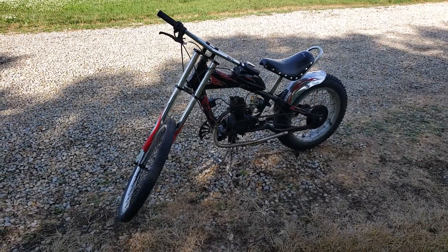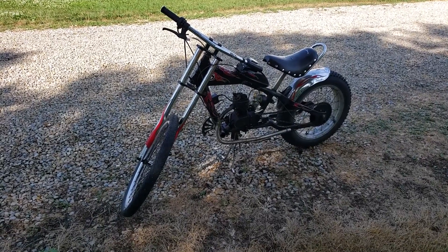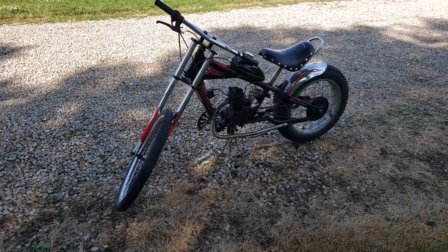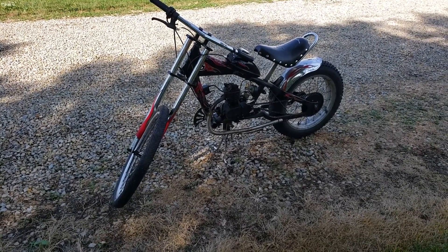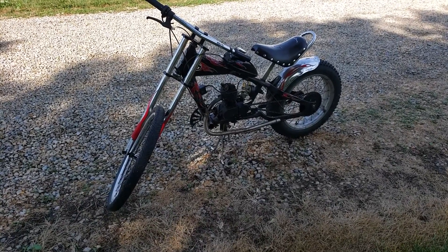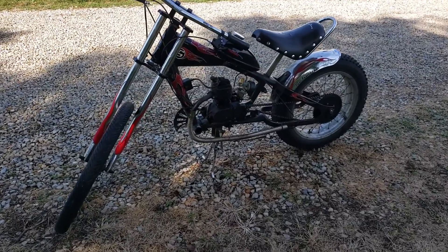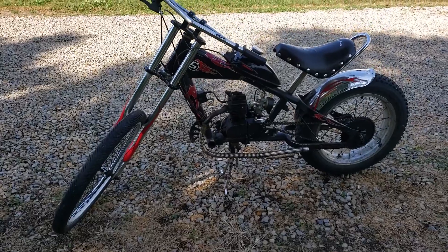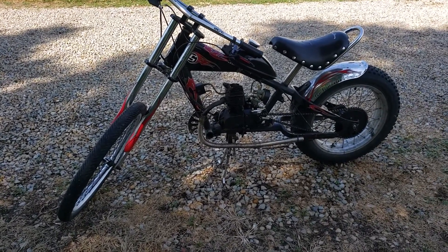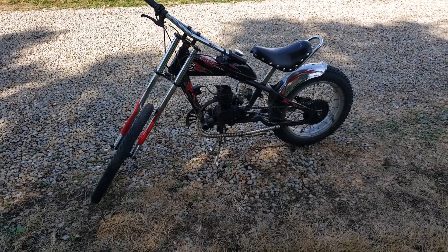Today we're gonna have a bit of a different video about a new project that we're working on. This is a Schwinn Stingray, and the Schwinn Stingray is a pedal bike — a bicycle. You can also put a motorized kit on it. It's actually one of the preferred models that people put these motorized kits on, and you can get different sized motor kits. These kits are typically for pretty much any mountain bike style bike.